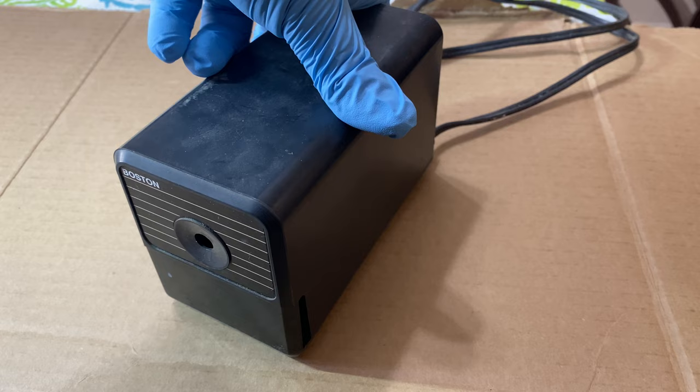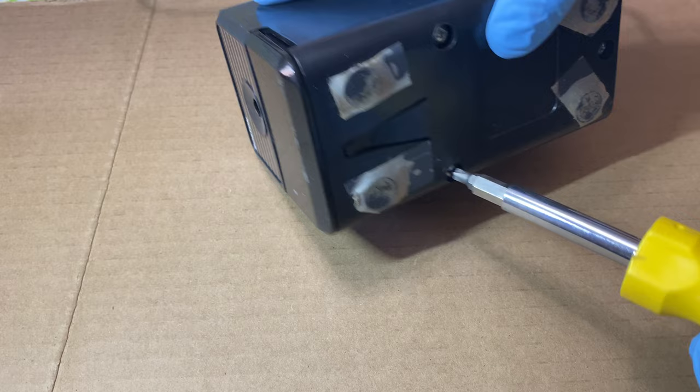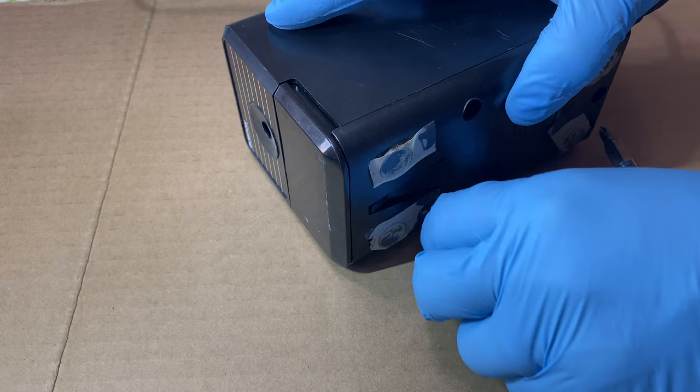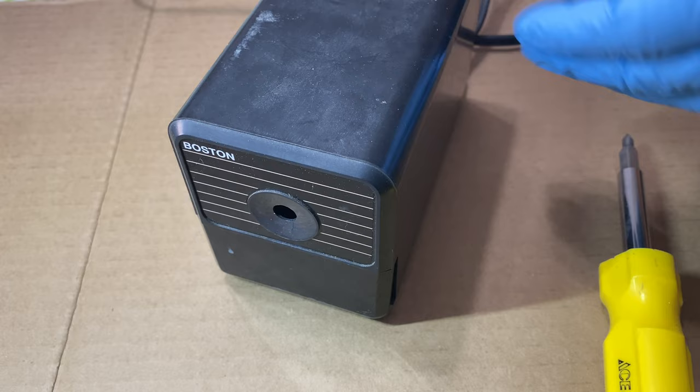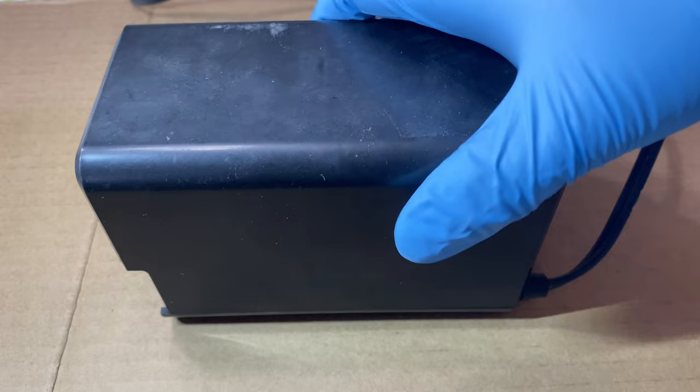Let's open this up and see if we can find out what's wrong. As you can see here, there are those three screws we'll want to take out. The smart thing to do would be to actually take out this little tray first, so if there are any shavings in there we don't make a mess. Good thing we did. Now obviously we want this thing unplugged and de-energized.